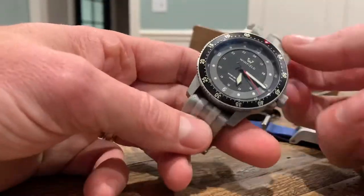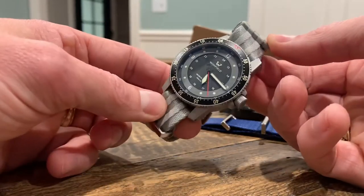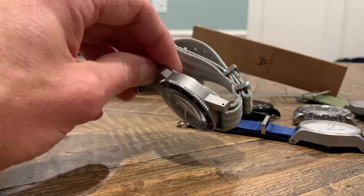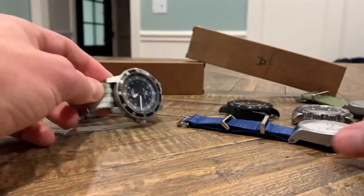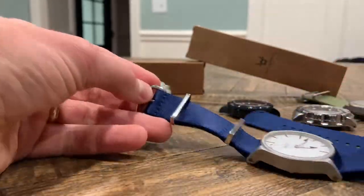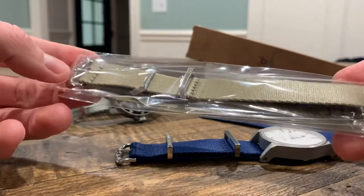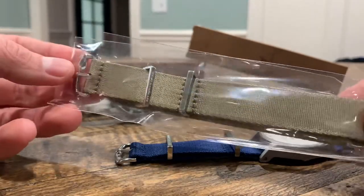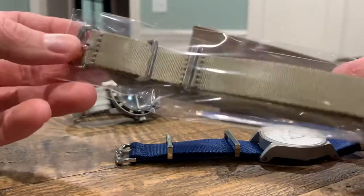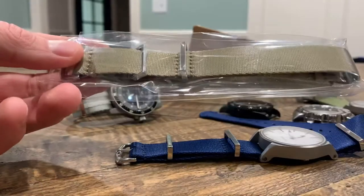They've got all sorts of colors. Here is like a bond style — a silver and gray, never really seen this color combination before. Here's a blue — very nice, like a navy. And here is kind of a tan, or more of a military tan rather than a military green. I haven't worn this one — this is still in the packaging just to show you how it comes.